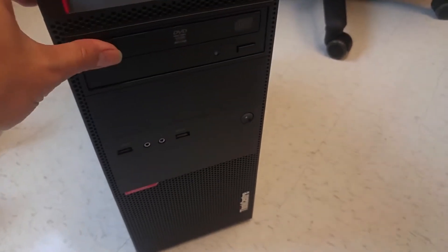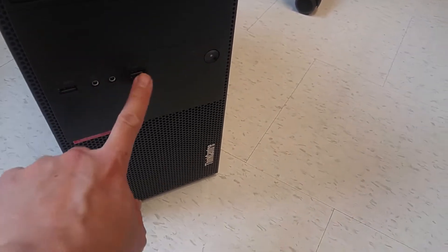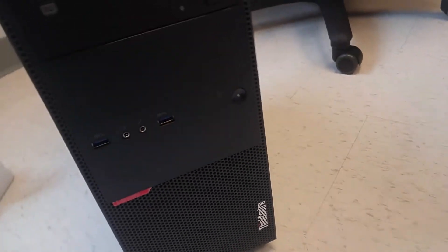On the front side you got a DVD writer and also the phone and mic jacks and two USB ports — I assume it's USB 3.